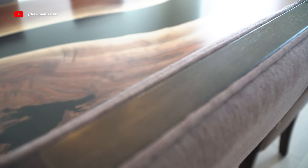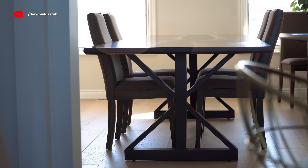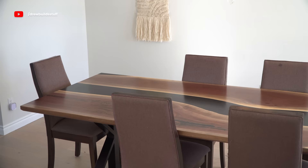That'll do it for this build — thanks so much for watching this video. If you made it this far let me know what you think of the table below. If you want to see some of my other builds I build a lot of random stuff, not just woodworking, so check out my channel and be sure to subscribe. If you're interested in my work, I do have a website at jaspermill.ca — see you next time.